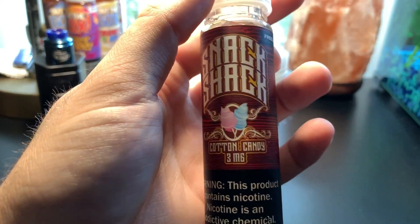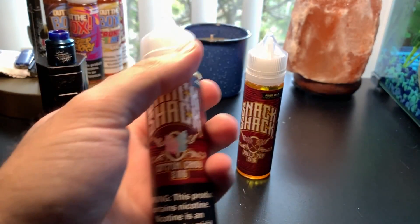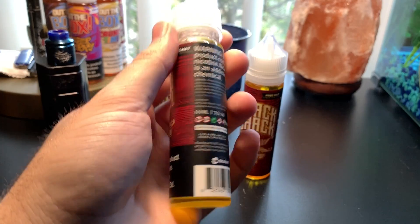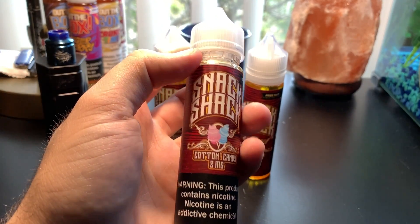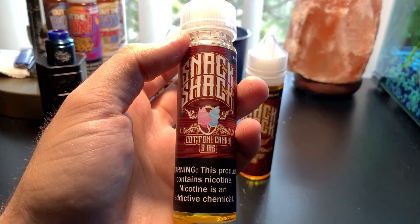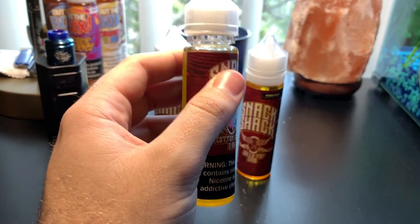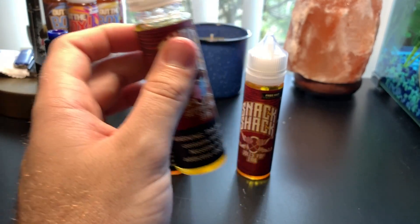Next we have the Cotton Candy right here. I'm not going to go over the bottle because it's basically the same. You can see the nicotine warning down there. This one is your favorite concession snack in a bottle — a spot-on cotton candy flavor with a swirl of sweet strawberry and watermelon. That seems really good. That's more down my alley — I like a nice fruity vape.